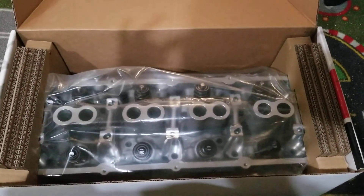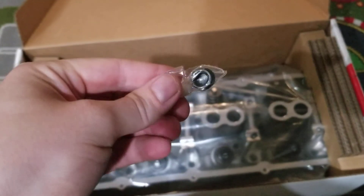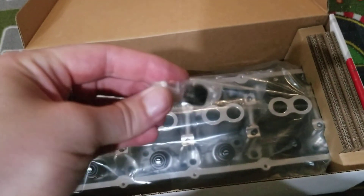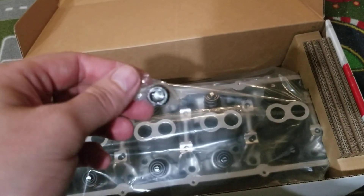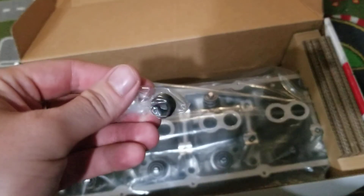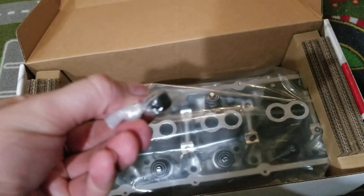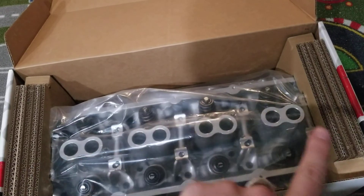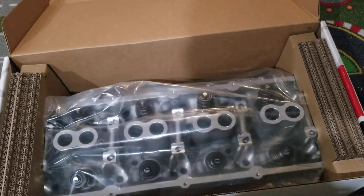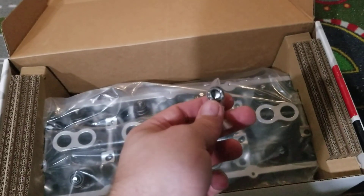Before I wrap this video up — when you buy the Edelbrock Gen 3 Hemi heads, they do give you one extra plug. There's a plug over here, a plug over here, and a plug over there.